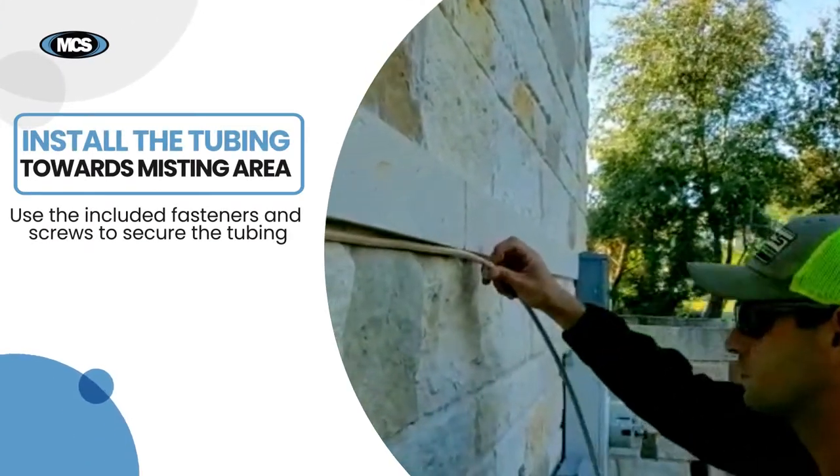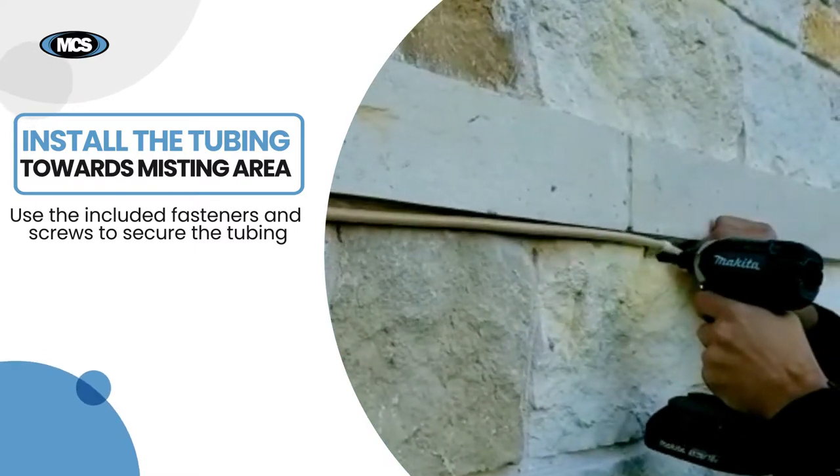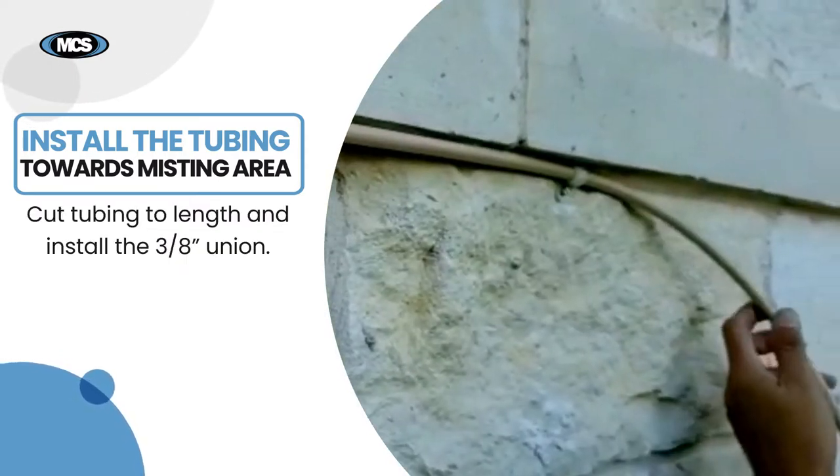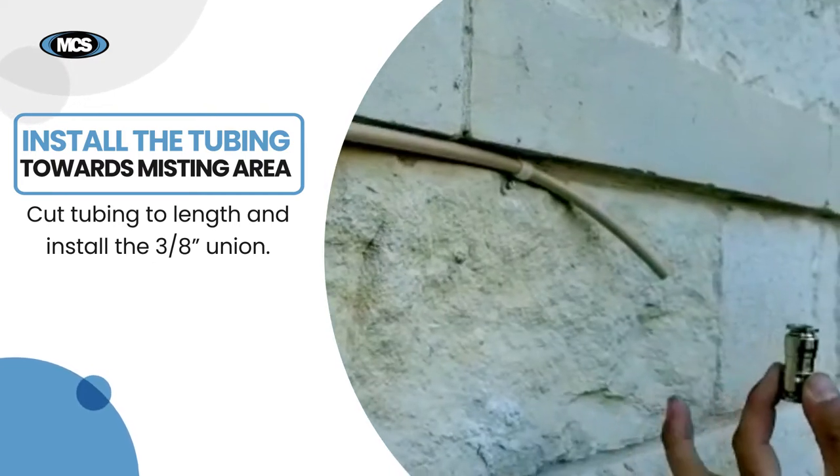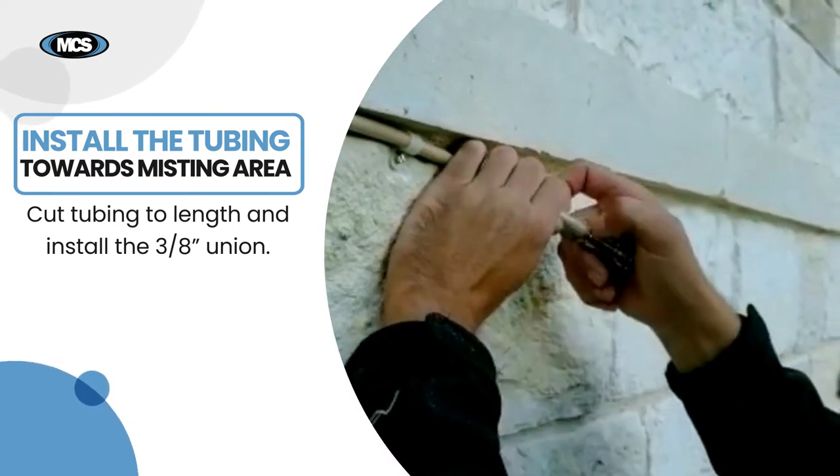Run the high pressure tubing towards your desired misting area. Use the included fasteners and screws to secure the tubing. Once you've reached your misting area, cut the tubing to length and install the 3/8th union.